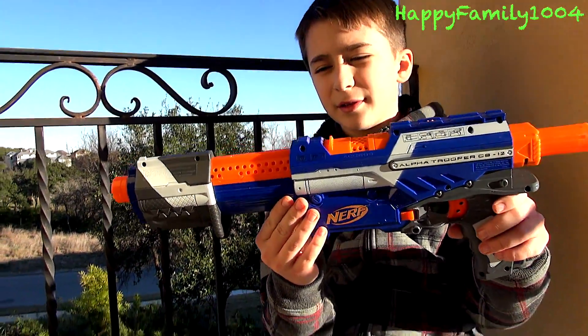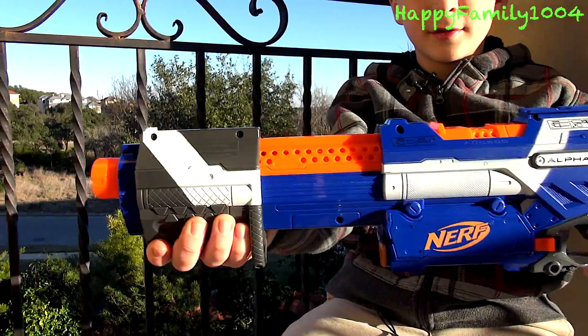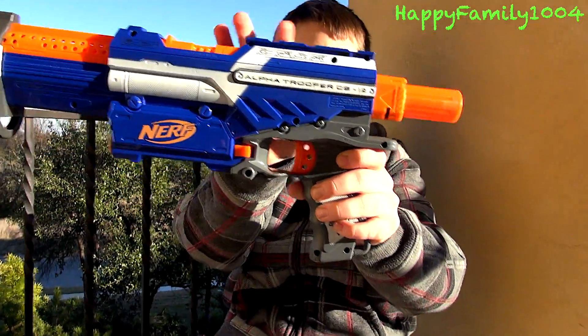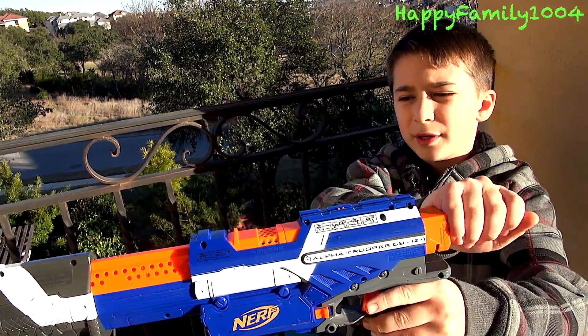Now we're going to talk about the blaster. It has one slam fire handle right here, one tactical rail on the top of the blaster, and one stock attachment point.